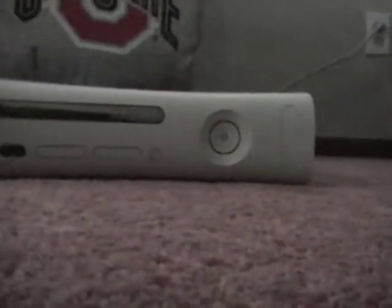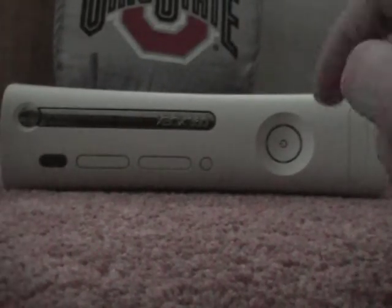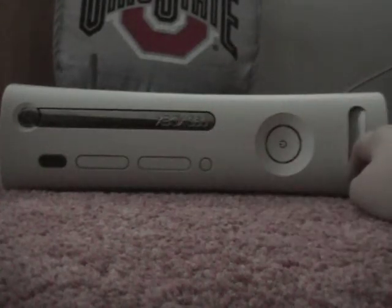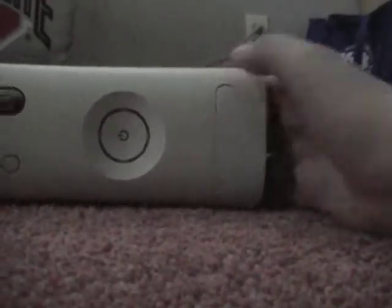Alright, that's pretty good. Pretty easy process. What you do — if you see right here on this side, try and show you it. If you look right here, right where my finger's at, there's a little gap and that's where it's like hooked in at. You have to be really careful about this process because people don't want to break it, and so that's the thing that you're going to have to pop out.